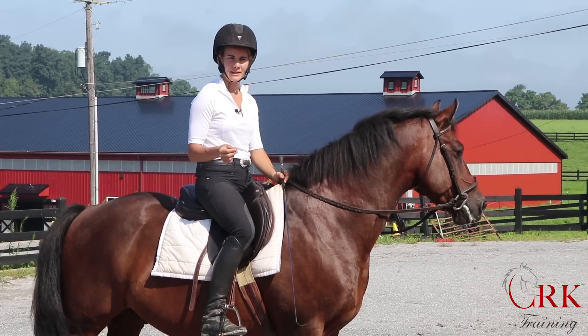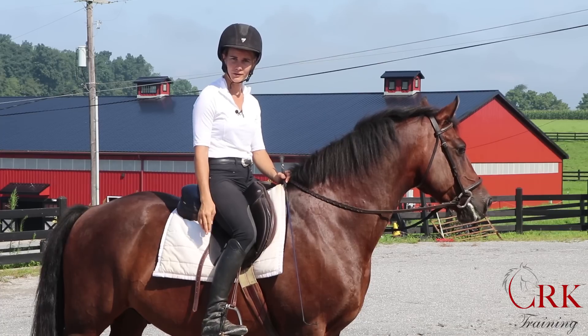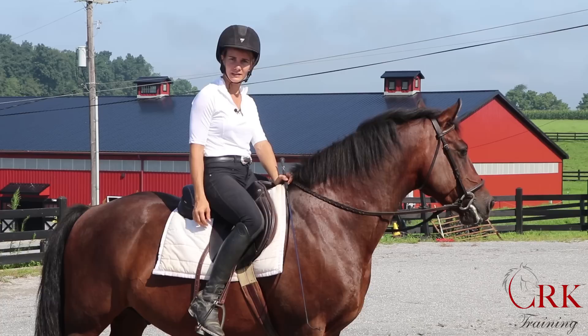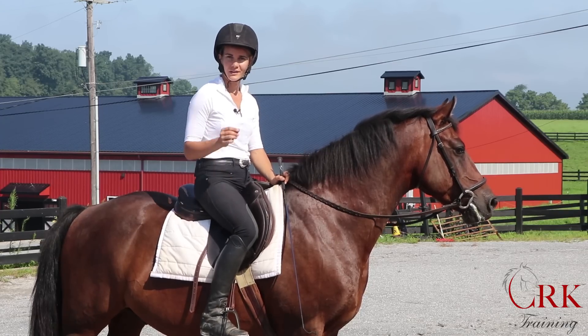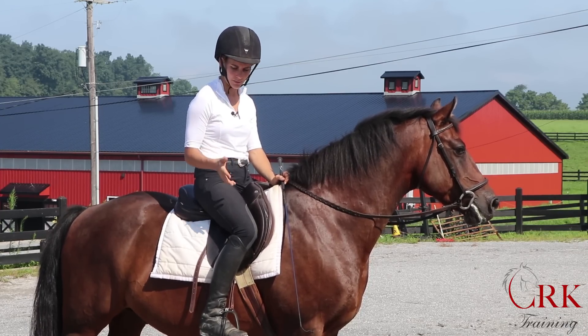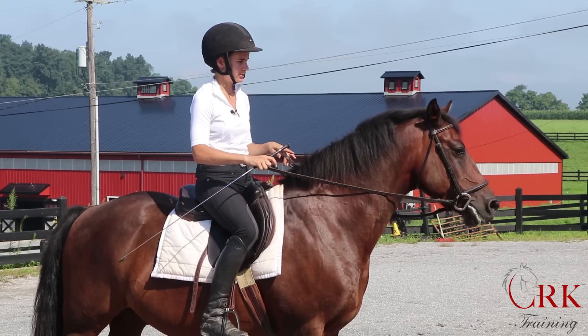So those are the two most common issues: either the lower leg swinging from too much weight coming into the heel, or the lower leg bouncing up and down from too much gripping at one of several points in the leg. I've got a few videos for you that will give you the exercises to help with those two problems and some things that you can go out and start practicing.